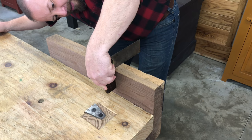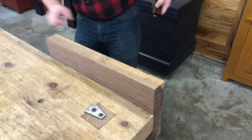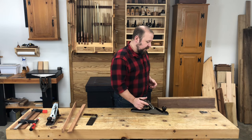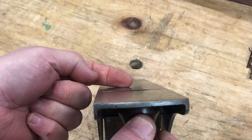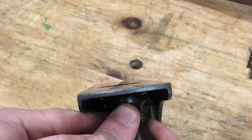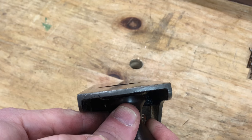This board happens to be out of square, high along this edge. So I'm going to start by squaring the edge to the face of the board, and this is going to be aided by the cambered blade in our jack plane. Because the blade is cambered, it's going to cut a thicker shaving at the center of the blade than it will out by the edges. You can see how that blade is projecting the most at the middle of the sole and it tapers out to nothing.